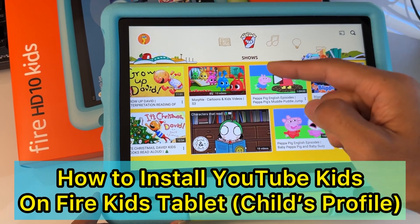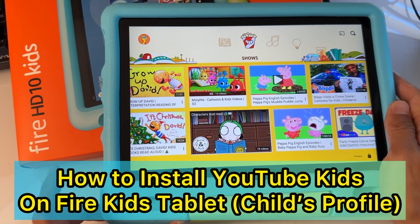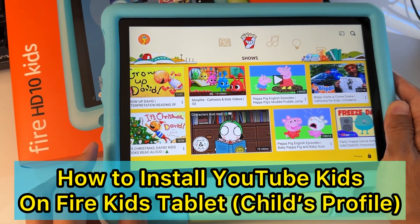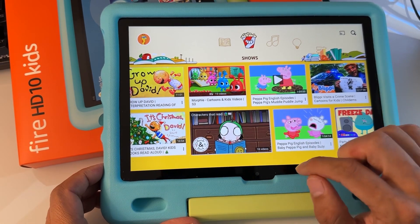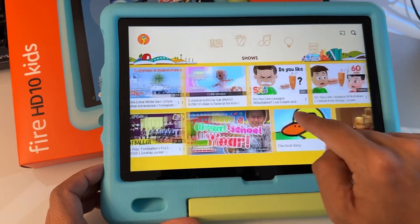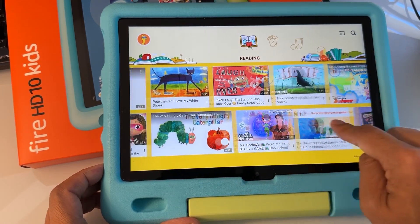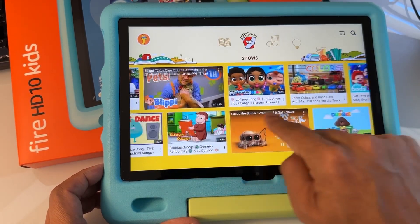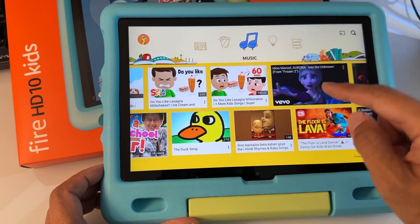Hey parents, I'm going to show you how to install YouTube Kids on your child's profile on your Fire Kids tablet. This is going to work on Fire HD 10 Kids, HD 8 Kids, Fire 7 Kids, or any Kids tablet. This is the YouTube Kids official app, so you'll be able to control what content your kids can see, what age is appropriate, and so on. This is already filtered for your kids for their age.